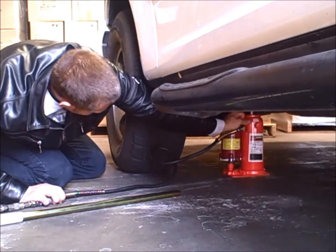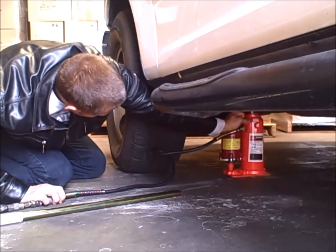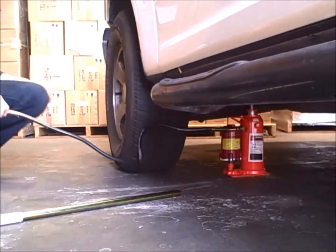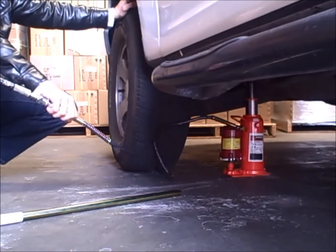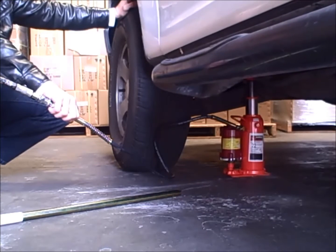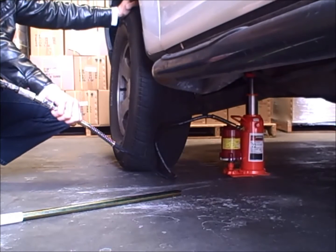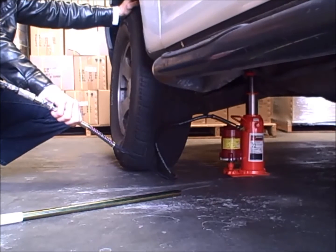Once in place, you may actuate the jack by pressing down on the air valve lever at the end of the hose. Once the vehicle is lifted to the desired height, you may begin your work.